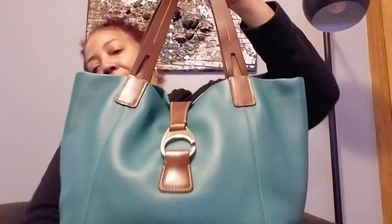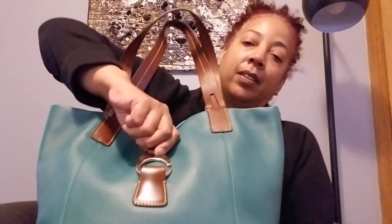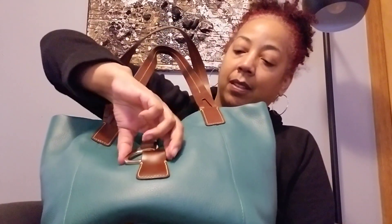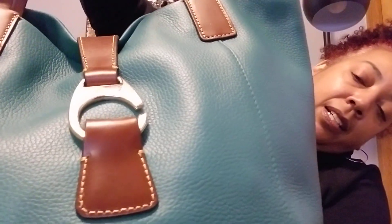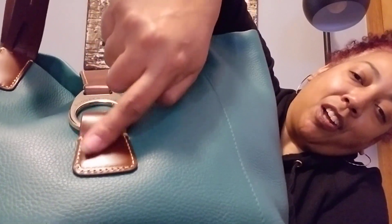I'm not sure if this bag is available anymore — I don't think so on Dooney. I got her actually on sale on Dooney.com. She may be available through third-party sellers like Poshmark, Mercari, and eBay — you might find her there. I love this lock closure — it is awesome. The gold stitching with the nice chocolate brown.